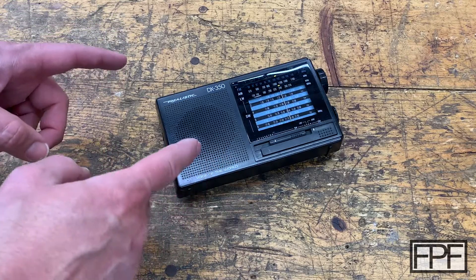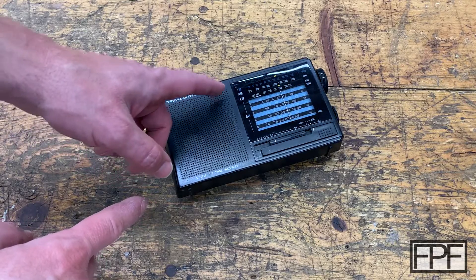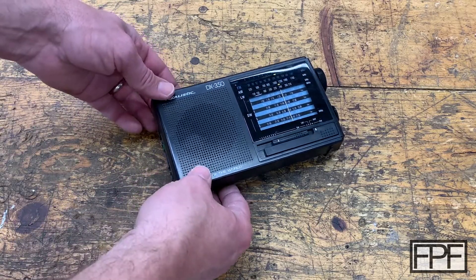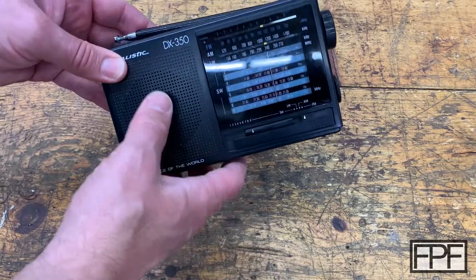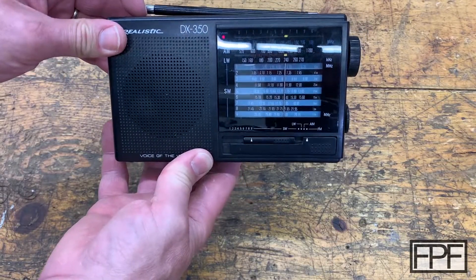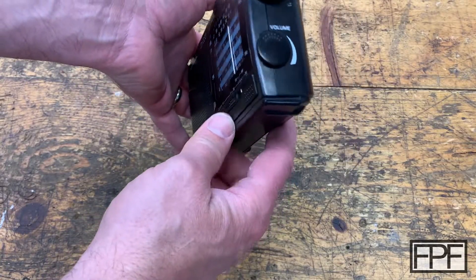So what I've got on the bench this week is my Realistic — a brand sold through Radio Shack — DX350 Radio. And this does AM, FM, long wave and short wave. I had picked this up at a yard sale and it works fine. I'll turn that off before we get a copyright strike and start playing music.